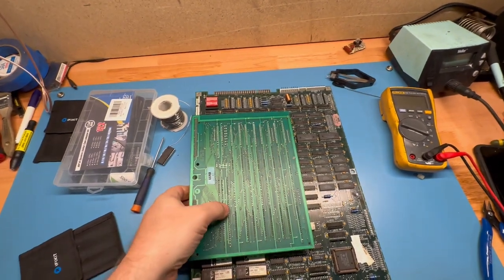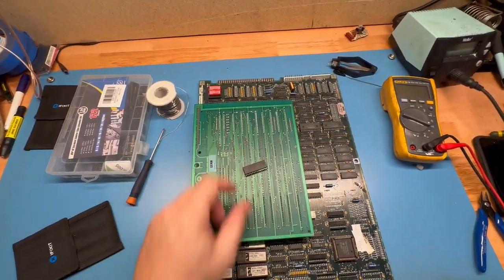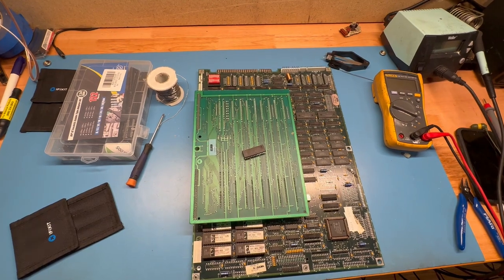There we have it — faulty CMOS chip successfully repaired. And if it goes bad in the future, now there's a socket. There you go. Thanks for watching, appreciate it — like, share, and subscribe. We'll see you next time.